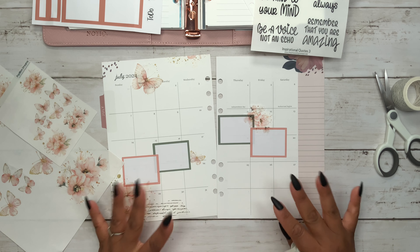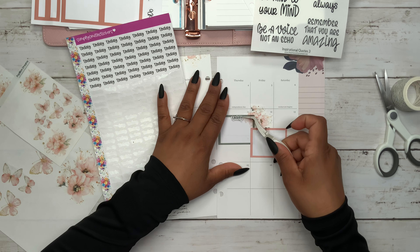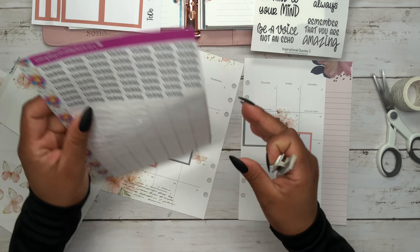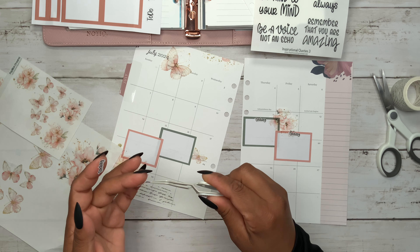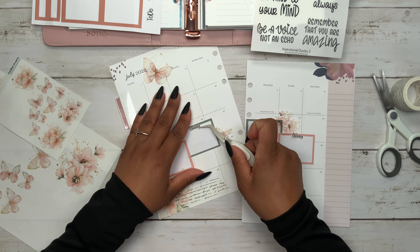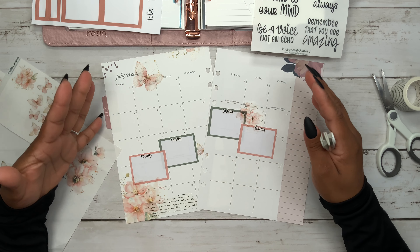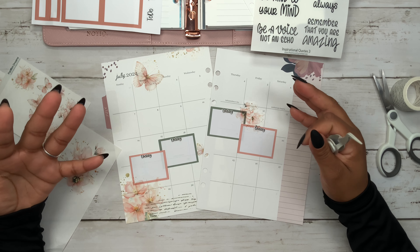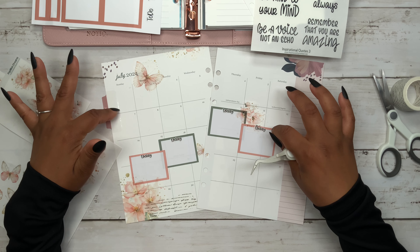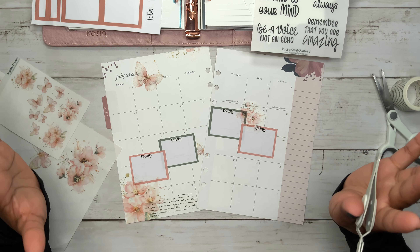Now I want to add my headers — of course they are from Simply Smith Stickers. Let's go ahead and put that one there and this one over here. I cannot believe that we are starting July! I was going on and on about the kids starting summer school and we have officially finished the first full month — now entering the second month. I just saw on the Target app that we're talking about school supplies, and after July they go back to school in August — mid-August! This is going by so fast, I cannot even believe it.